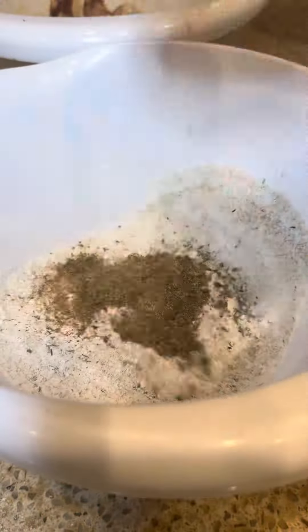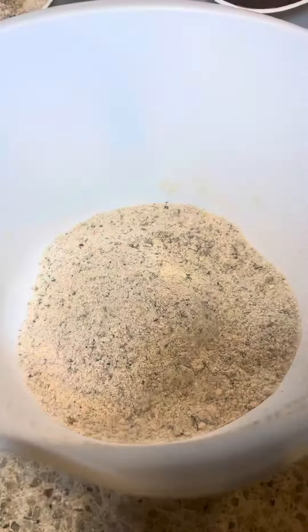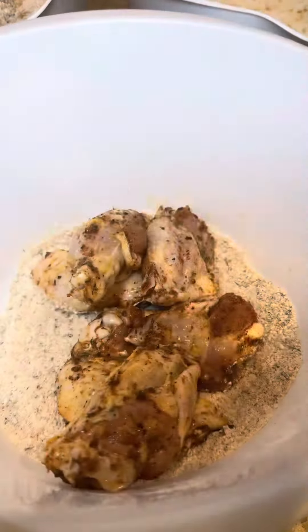Let's mix that up evenly and let's add more seasonings to our flour — this is a very important step. Now let's add our chicken and mix it all up. Get our chicken nice and coated.